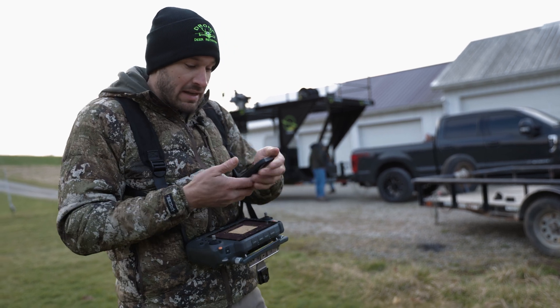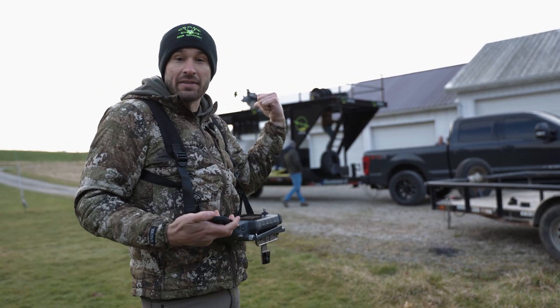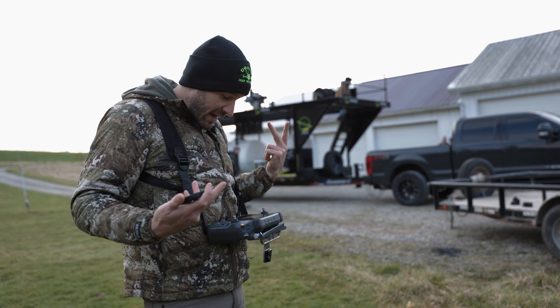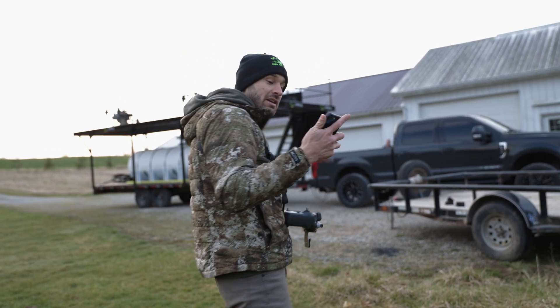Once those get downloaded, I can open up the app inside the controller and then we're going to launch. So now you've seen how we're downloading them. We're going to go over here, get the drone set up, and start spraying.